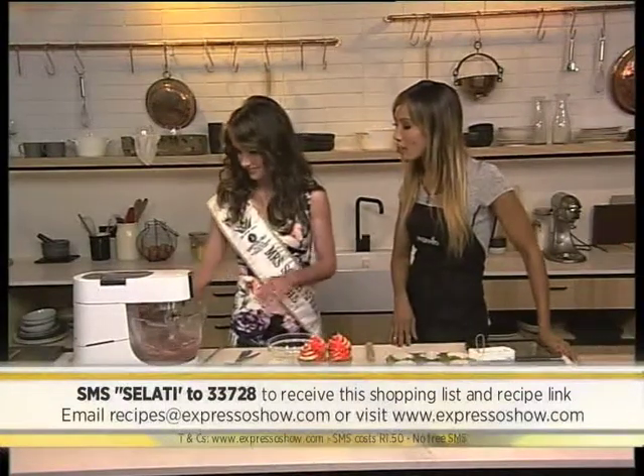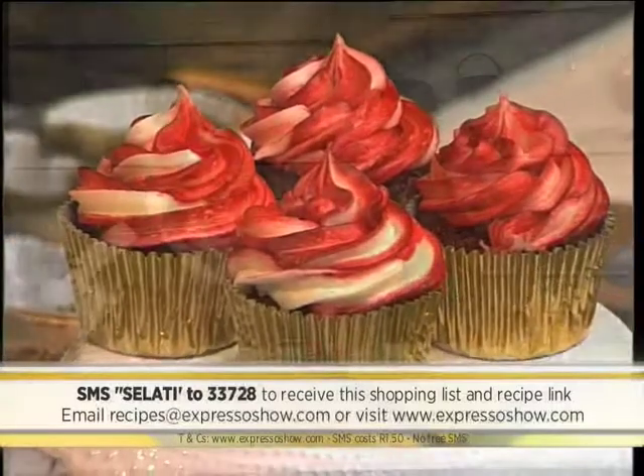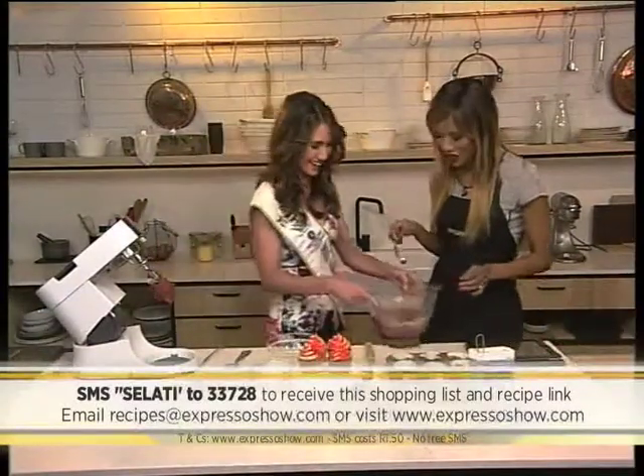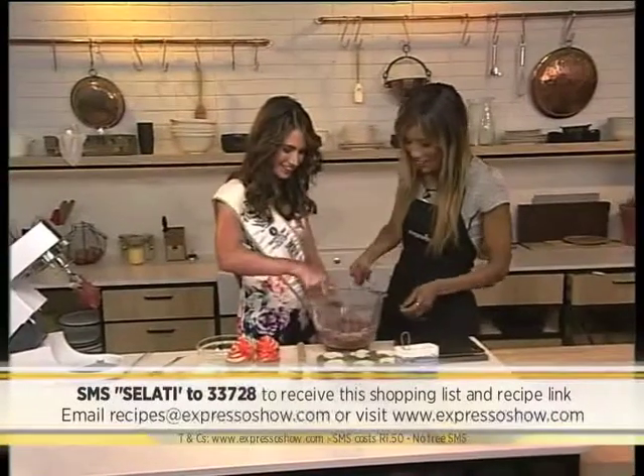Now that we've got our little mixture going, when we spoon it out we put it into our cupcake holders here. We'll use a spatula later — I'll lick that off. That's the best part of baking.